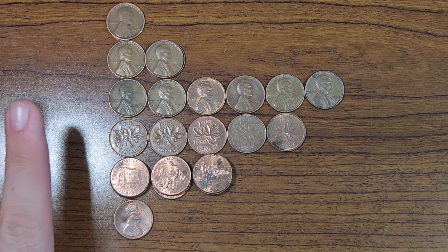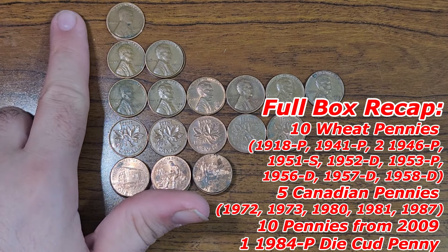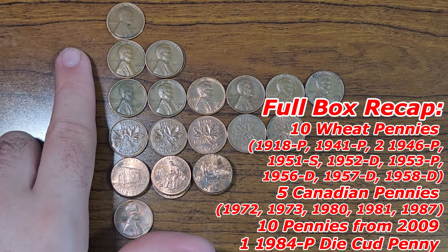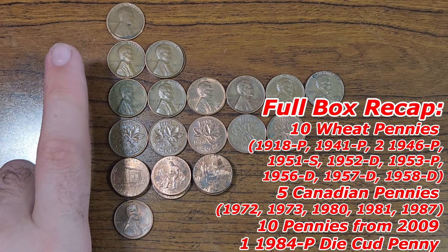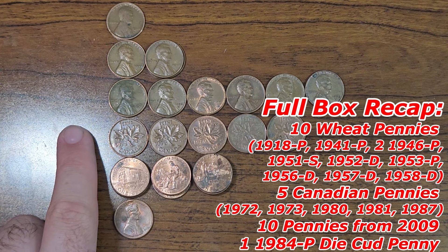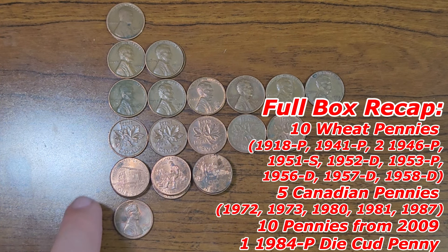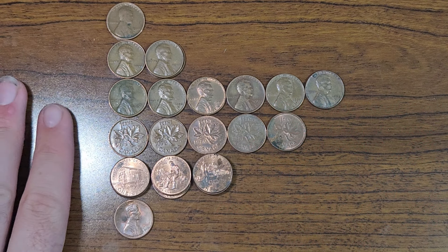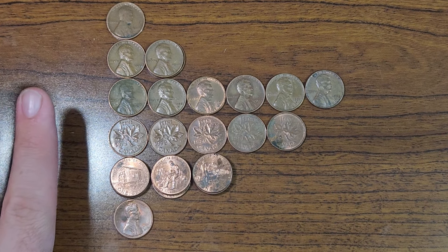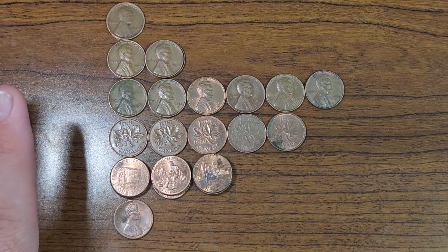Just finished penny box number 84. Here's the full box recap: a 1918 Philadelphia wheat penny, three wheat pennies from the 1940s, six wheat pennies from the 1950s, five Canadian pennies, ten 2009 pennies, and one small die cud error from the year 1984 Philadelphia. Besides the die cud penny, this was a very standard box — did not find any additions to the books.